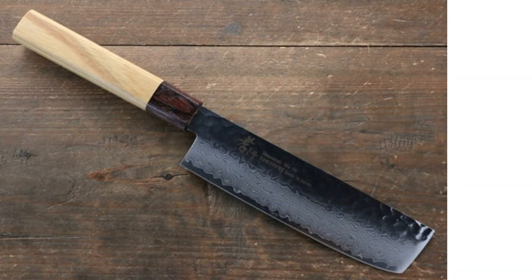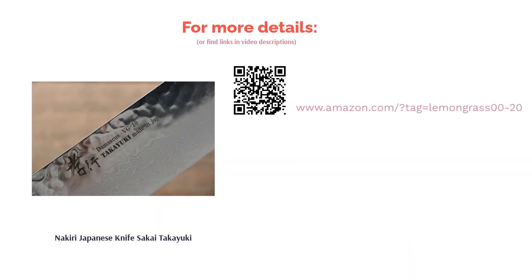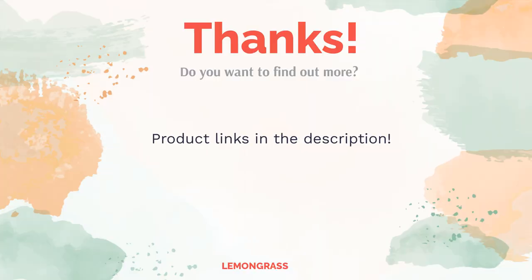One disadvantage of this knife is that it isn't dishwasher safe. Nevertheless, many buyers like that it's sharp and comfortable to hold, noting that it's durable and holds its edge very well. Do you think this list makes sense? Leave a comment for us. You can find the product links in the description of the video. Remember to like and subscribe to the channel to keep up with the latest reviews.